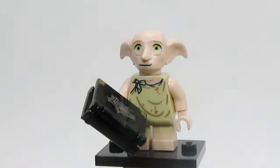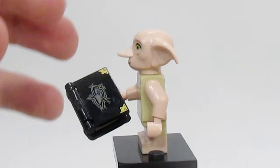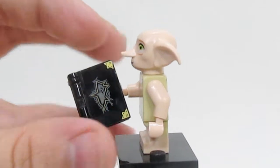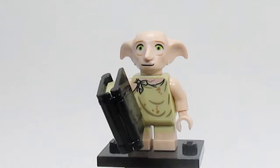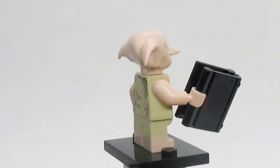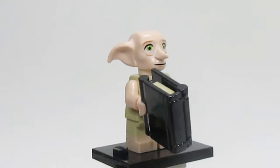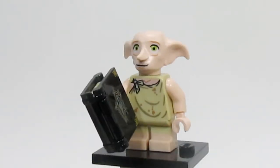This next minifigure also includes a Horcrux. This is Dobby, and he includes Tom Riddle's diary. Inside the diary is a sock for him, and on the front of the diary you can see the mark from where it was stabbed. Dobby as a whole looks really good. He does have a rather big head and seems just a little misproportioned compared to the other characters, but as a standalone figure Dobby looks amazing.